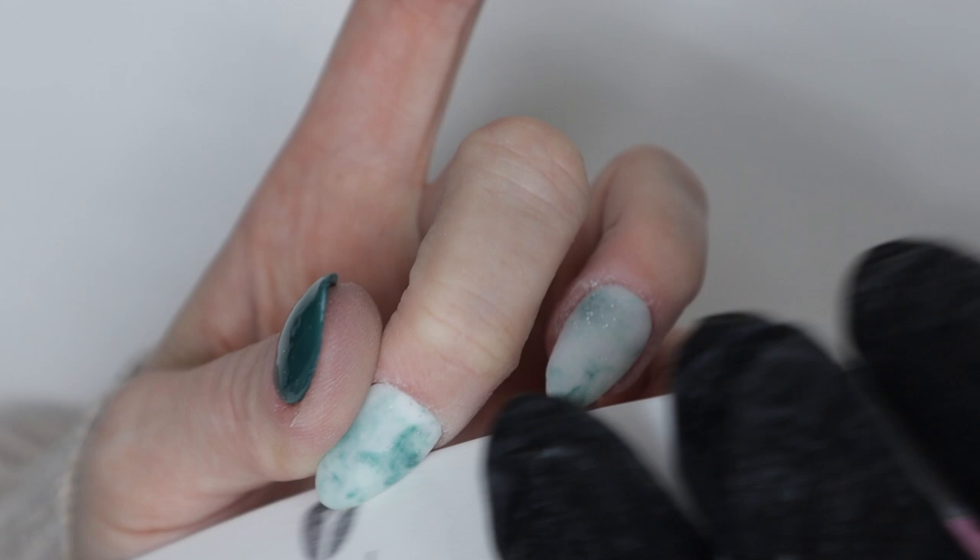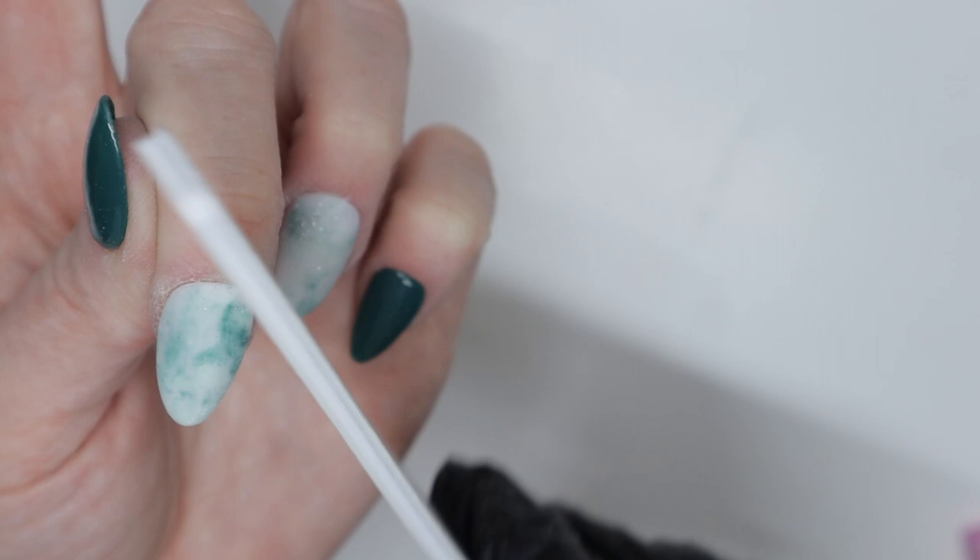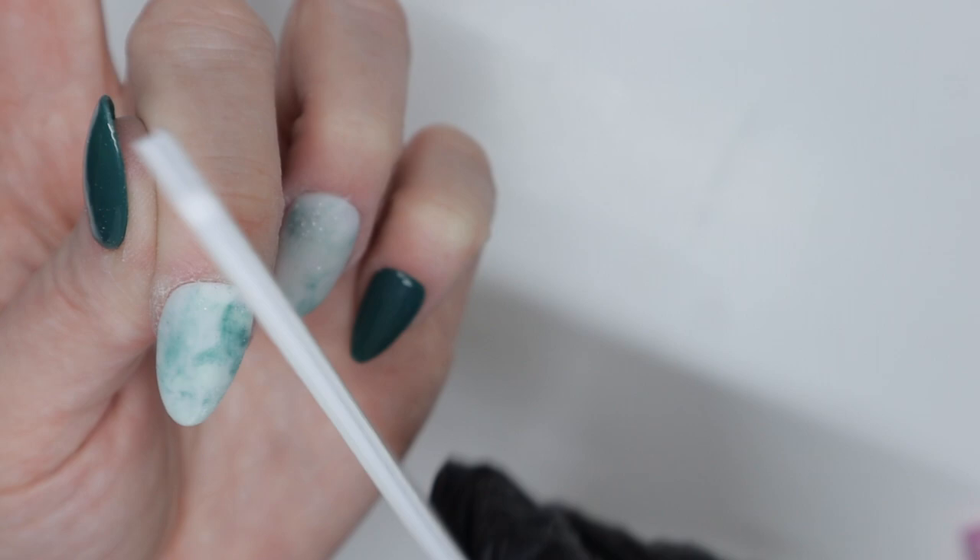This is the Revel Nails white file. I believe they didn't change the grit on these — they changed the grit on their other ones, which is disappointing, but these are really nice. They're very soft, not too gritty — probably 240 grit if I had to guess. I really like these hand files for fine touches when I don't want to take off a lot of product.